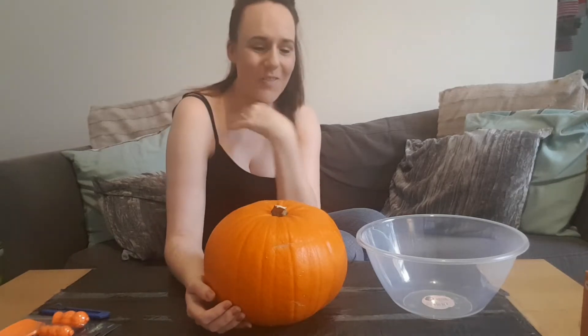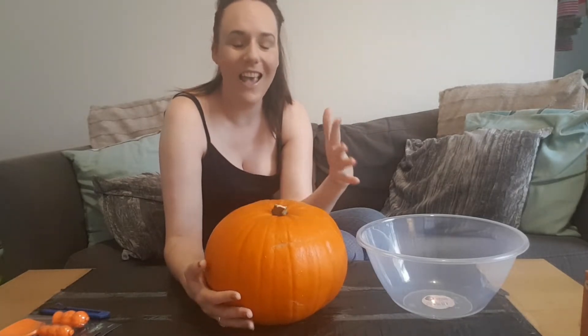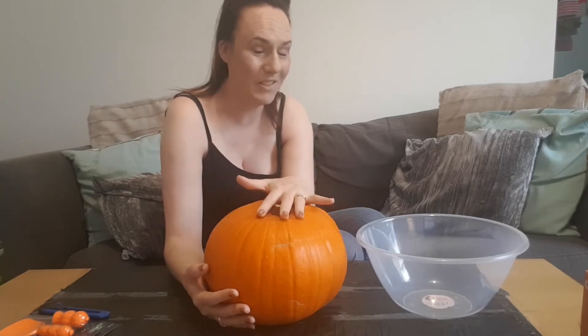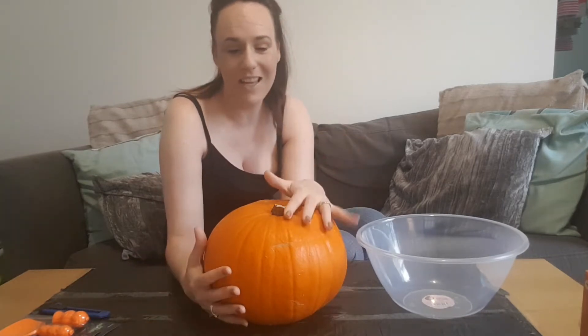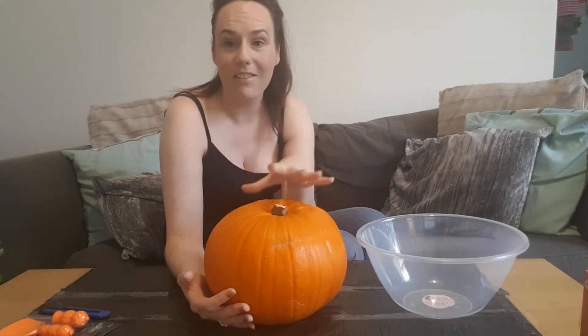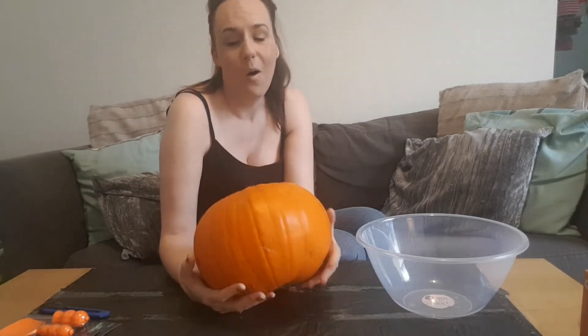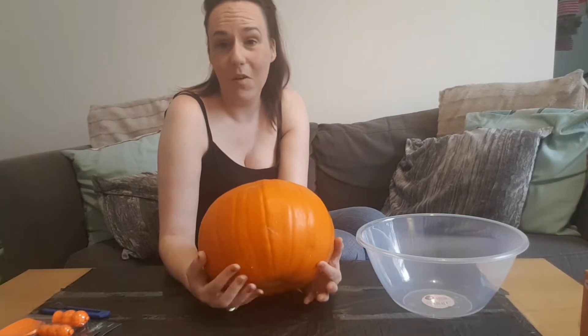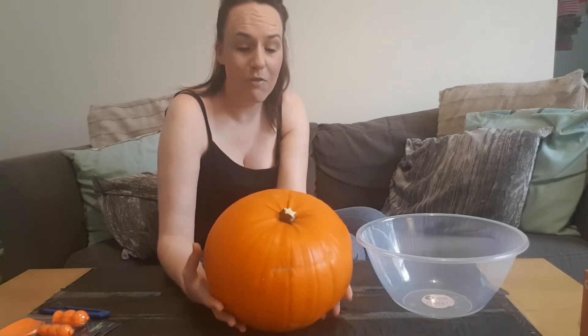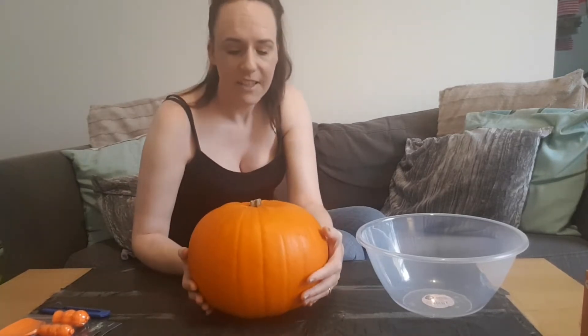Good afternoon everyone, it's Joe here, and welcome to my first ever pumpkin carving. The video's a little bit different today. I asked if anybody would want to see this and a few people said they would. I have never carved a pumpkin before in my entire life. As of yesterday I'd never even picked up a pumpkin — this weighs more than I ever thought it would. I carried it from Asda yesterday, paid three pounds for it. These were the biggest ones they had and I tried to pick one that looked quite nice from the outside.